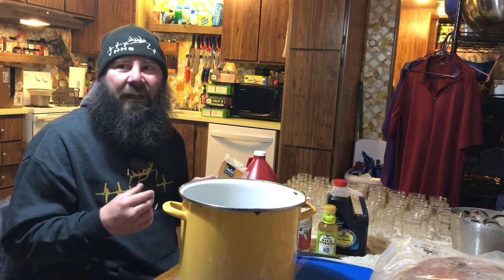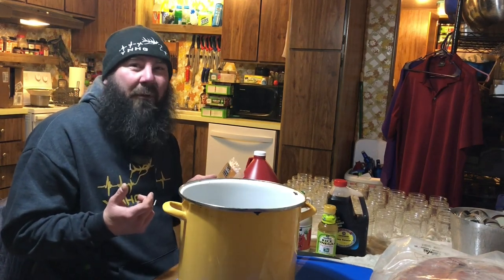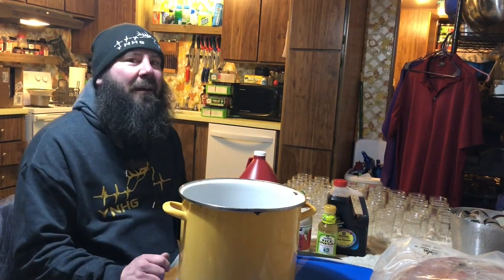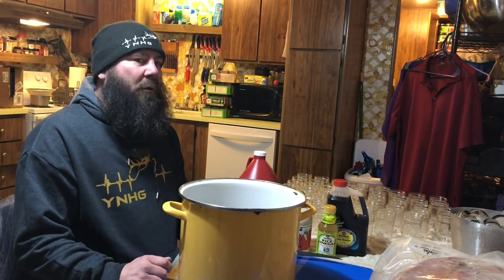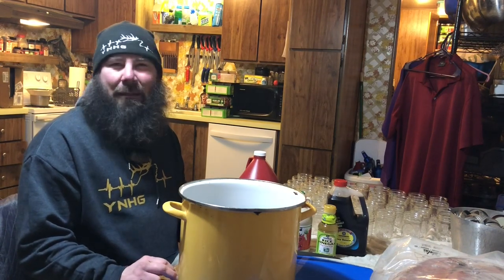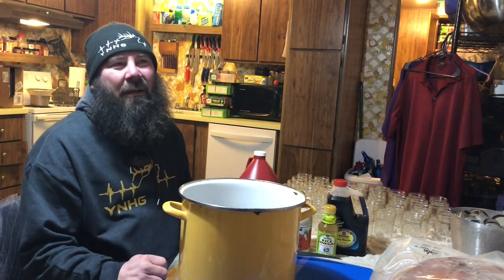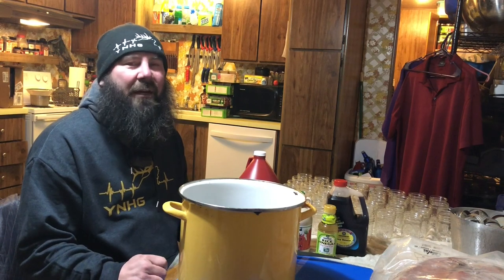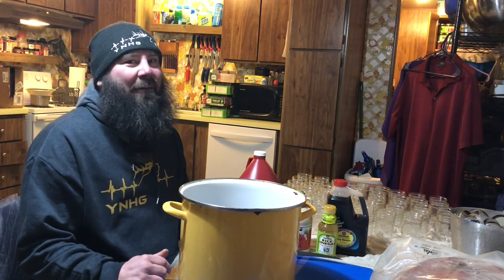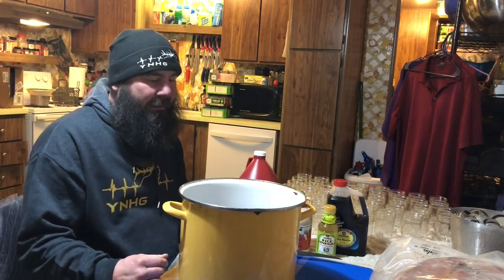When I was using the dark brown sugar it turned my salmon just dark — everybody was like, 'What is that, a Baby Ruth?' I was using molasses, which is what makes dark brown sugar dark, and it tasted really not great. It wasn't something I'd show off at a special dinner. So I got rid of the molasses.